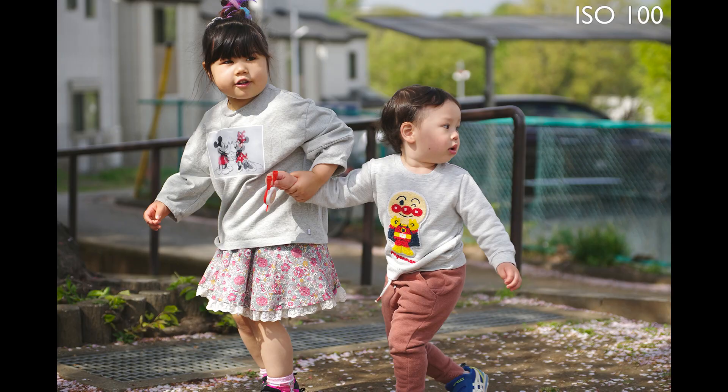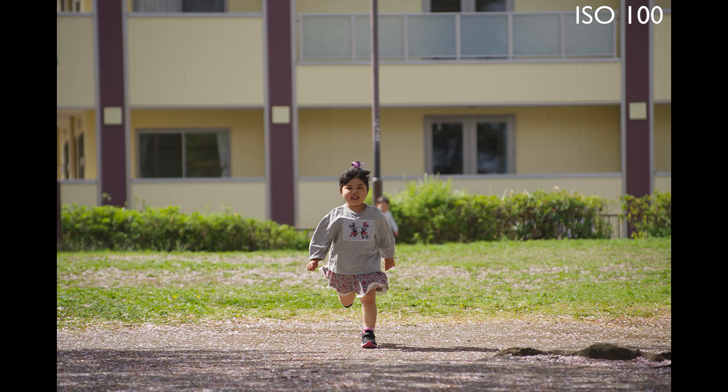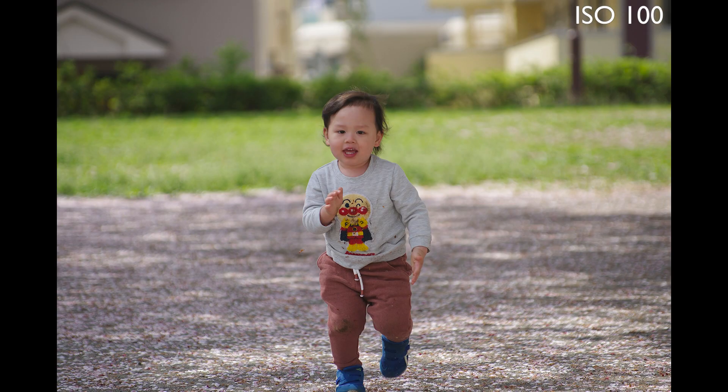So I tried it with my kids. Just keeping them in frame was hard, but again the camera impressed me with the ability to keep them in focus.